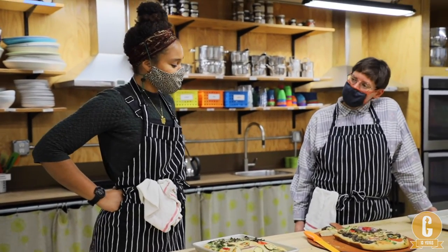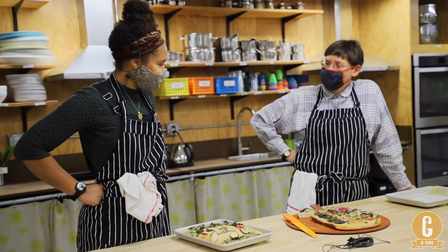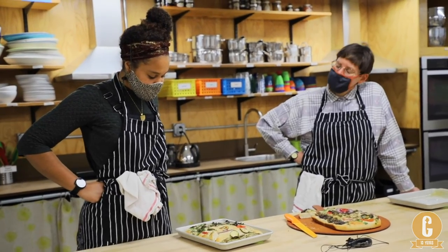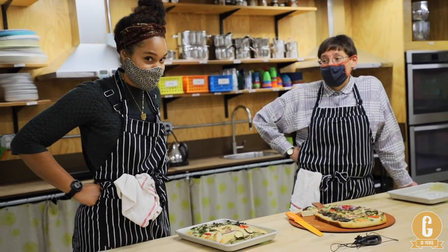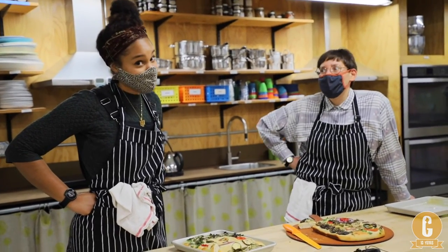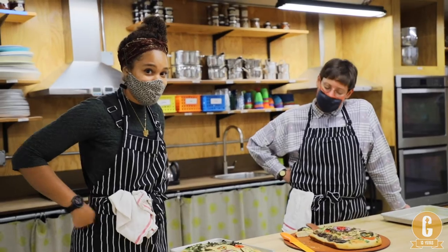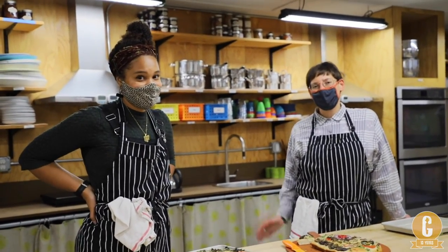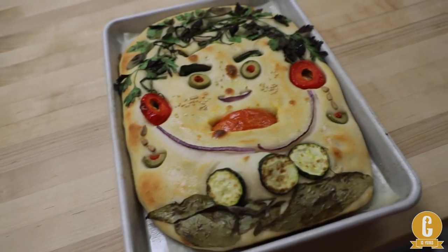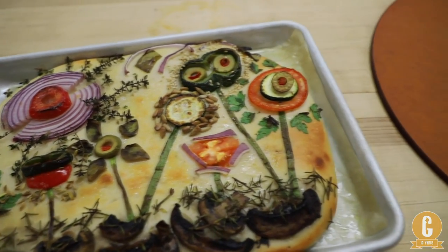Thank you, Mya, for joining this episode. So happy to be a part of it — it's been a lot of fun! Who knows, we might start a flatbread series on the GPS YouTube channel. Send us your photos of your flatbreads — we can't wait to see what kind of pictures you make. We'll see you next time. Thank you for tuning in to Together in the Kitchen.